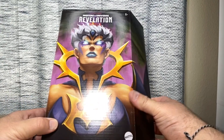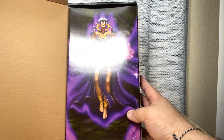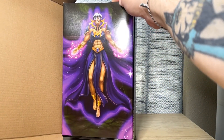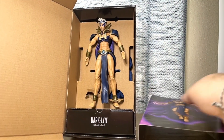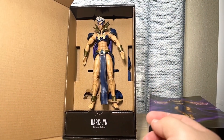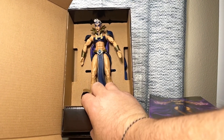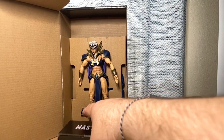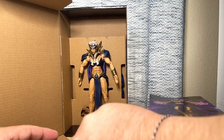It's more like a shoebox style package. And then here on the inside, there's kind of a little slip cover with some more artwork in her final form. You pull this off, and then there you have the figure. And all of her muscular glory and all of her accessories are down here. Let's open up this package here and see what's inside.